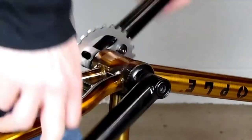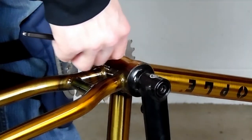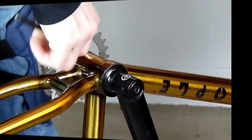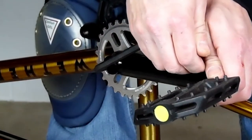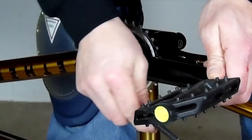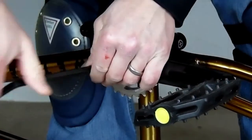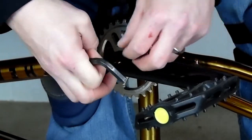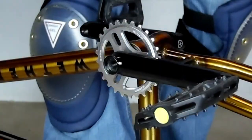When removing the crank, the first thing I do is loosen my sprocket bolt slightly. The reason is I just want everything to have a little bit of wiggle room as I'm hammering the crank out. Next, we're going to remove the crank bolt from whichever side we're going to remove. With a 2-piece crank, you're limited to one side.